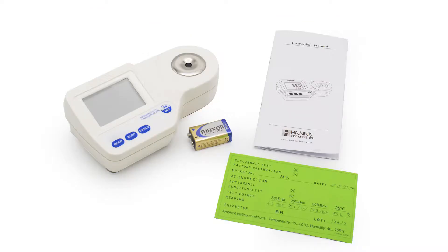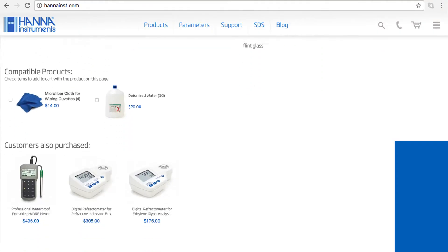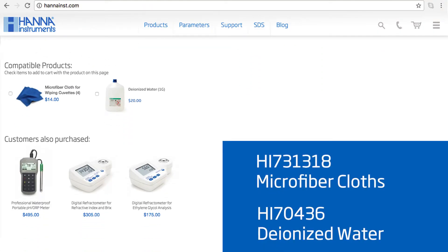Your meter includes one 9-volt battery and the instruction manual. I recommend you check out our compatible products on our website. For this meter, I recommend our HI-731318 microfiber cloths and HI-70436 deionized water.